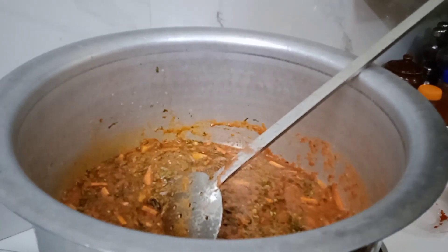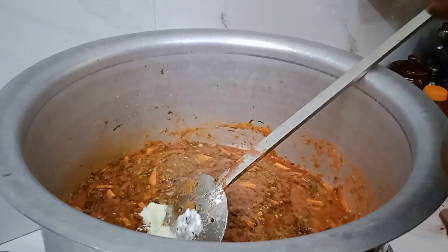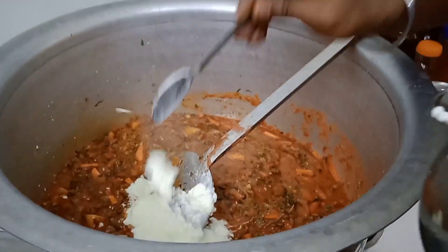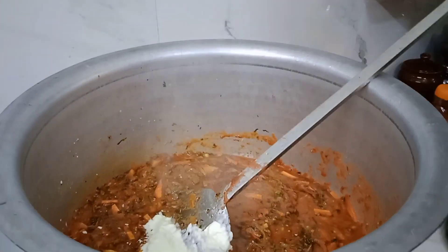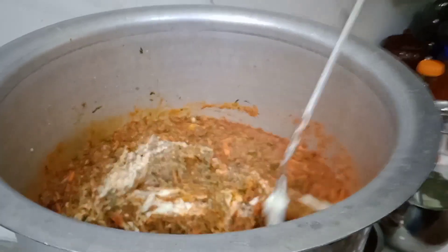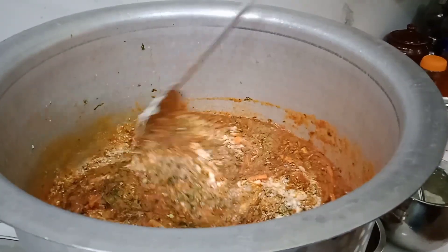For the rice, add 2 tablespoons of water and 4 tablespoons of water. Then add 2 tablespoons over there and about 30 tablespoons of water in total. Take 1 tablespoon in the pot and add 4 tablespoons of water.